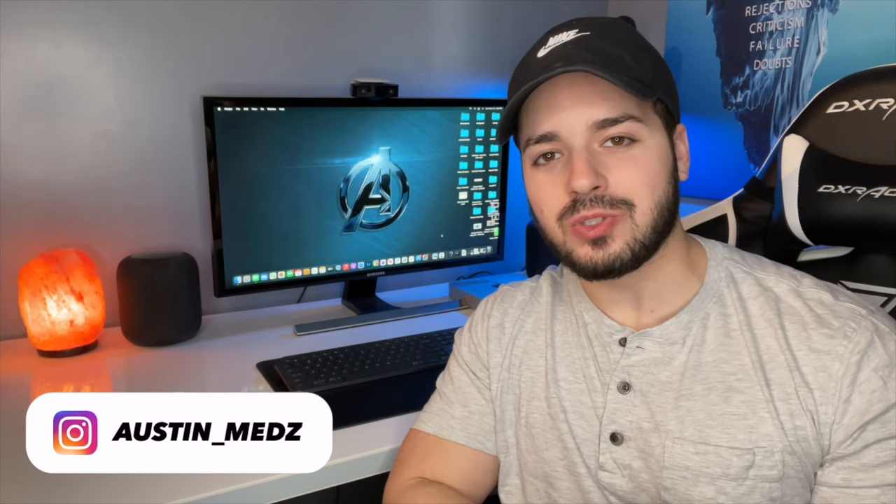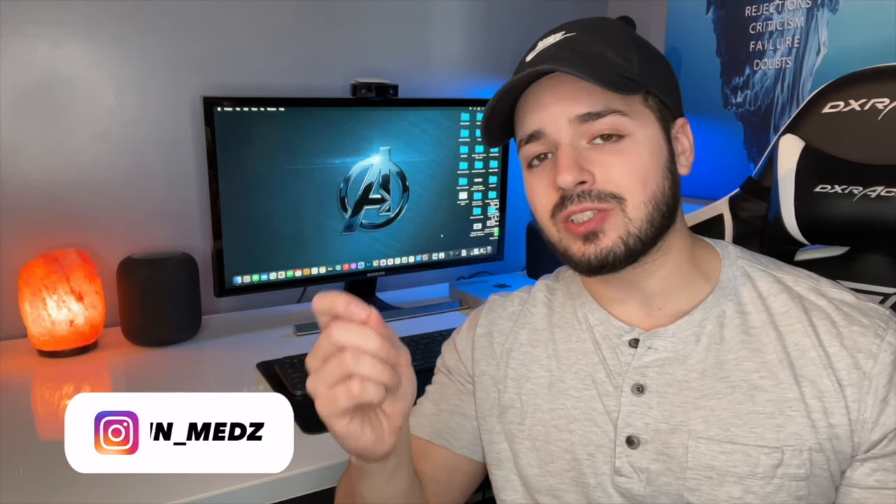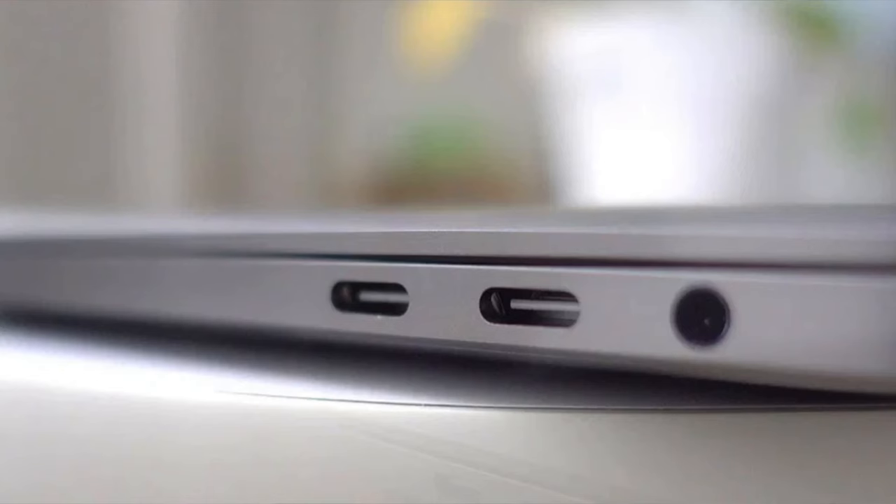Hey, what's up guys, welcome back to the channel. Today's video is going to be a tutorial on how to connect your MacBook to a monitor in closed display or clamshell mode. This video is going to work for MacBooks that came out in 2015 or newer — the ones that have USB-C or Thunderbolt 3 ports.